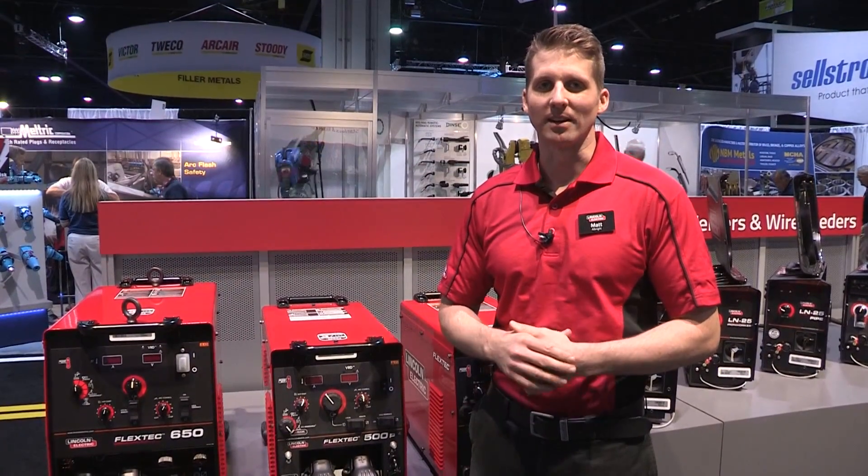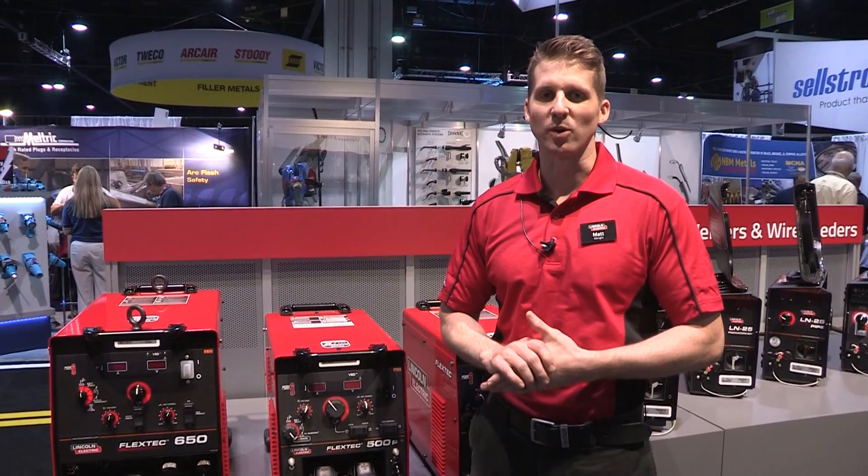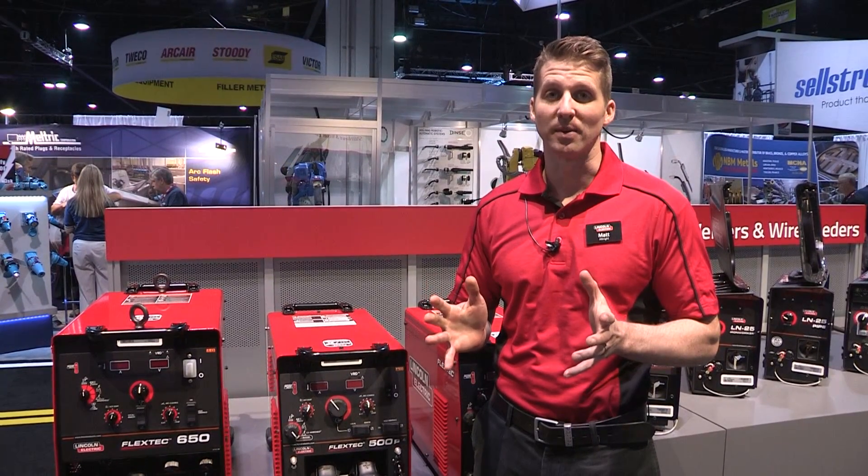Hi, my name is Matt Albright. I'm here in Atlanta at Fabtech 2014 and we're here to talk about the FlexTech 500P.